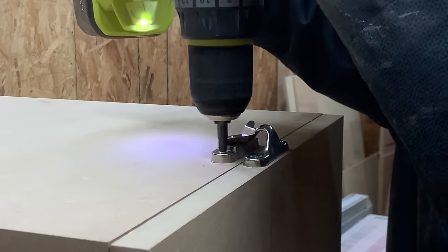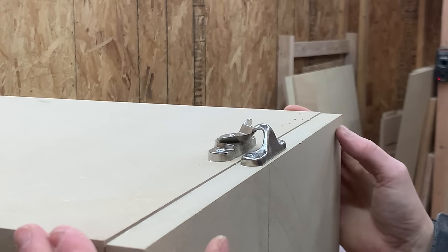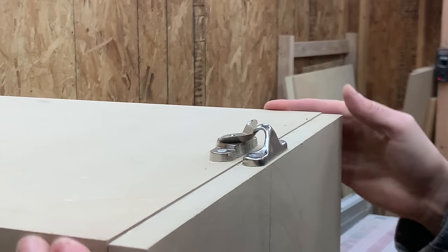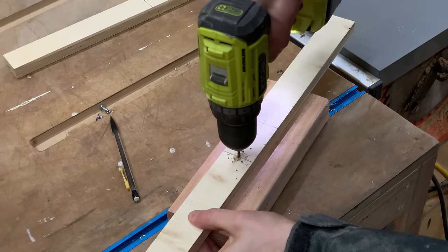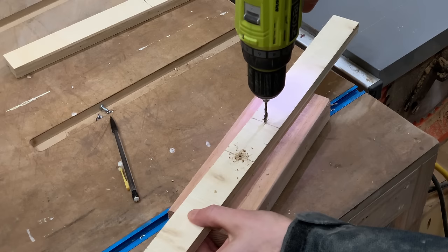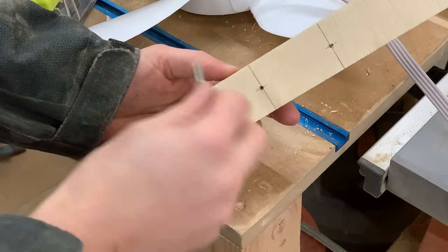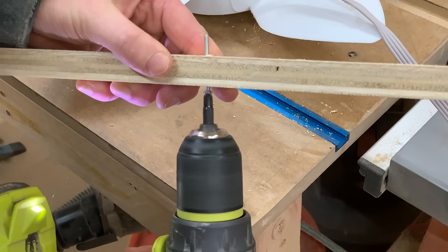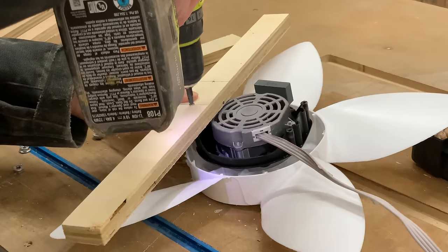With the door fully functional, we turned our attention back to the fan portion of the build. We cut two additional scrap pieces to hold the fan and drilled two holes to allow us to bolt these pieces to the body of the fan. With the holes drilled, we threaded a bolt through the wood and used a nut to give us some space away from the motor, then simply attached the wood to the motor.